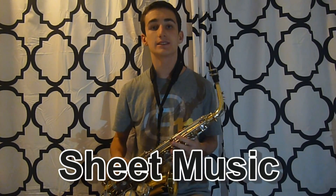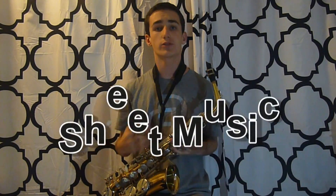Hey, what's up guys, it's Matt Parsons. I was recently requested to do a how-to play The Hanging Tree from the Mockingjay movie, and I've never done a how-to before.